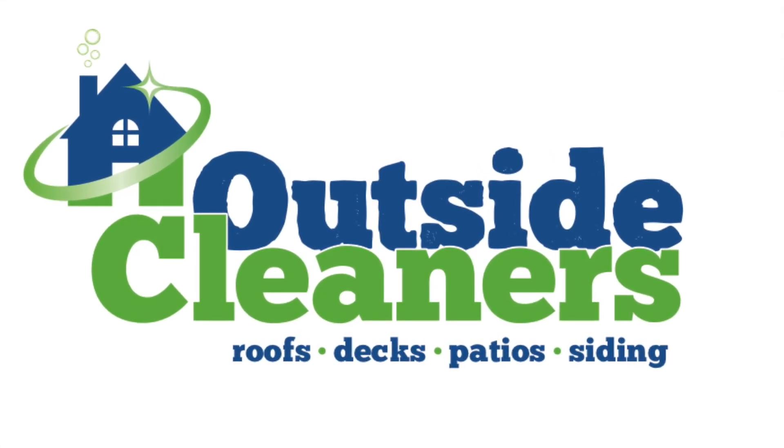Hey, it's Nate with Outside Cleaners. We're on Cape Cod, Massachusetts where it is cold, raw, clammy, drizzly, and foggy — February. I'm just putting the truck away after some cleaning, but before I do I thought I'd make a video of the truck. This is our cleaning truck. We get questions about it from other cleaners who ask about our setup, so hopefully this video will answer somebody's questions.